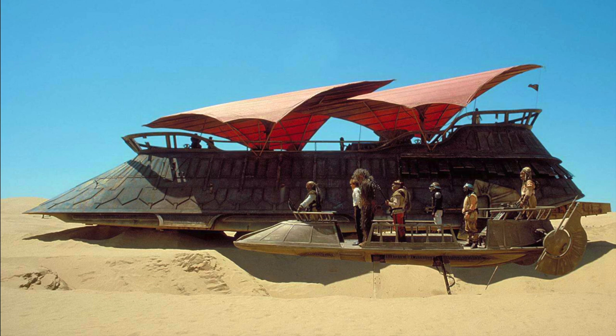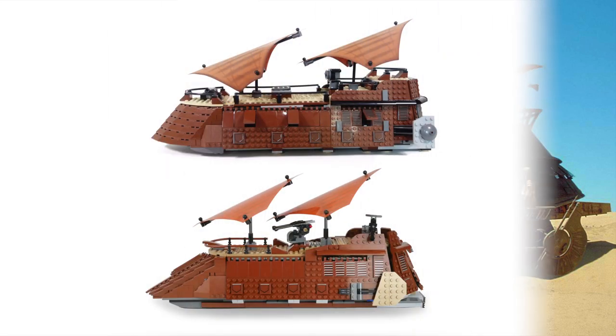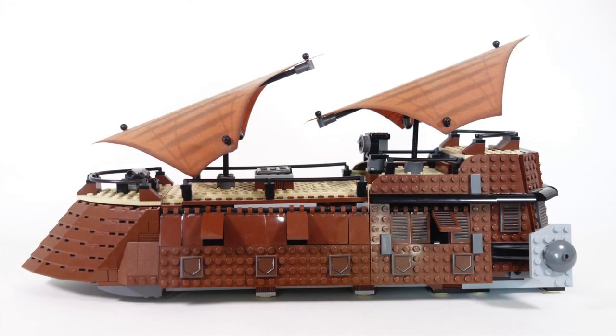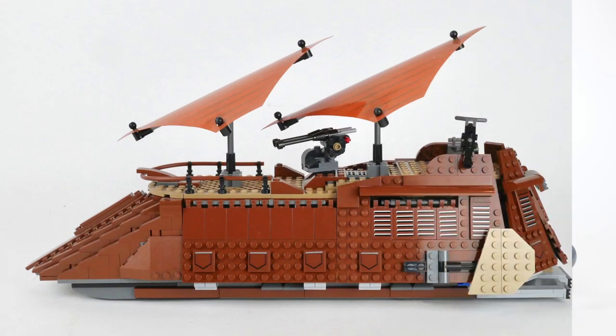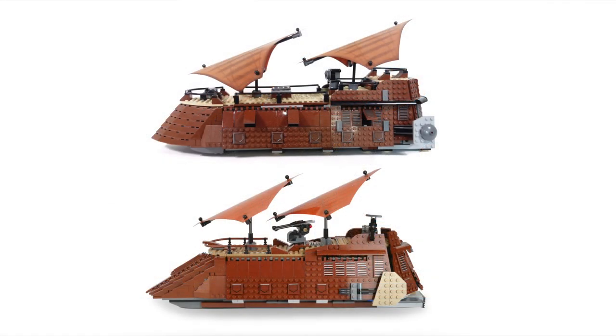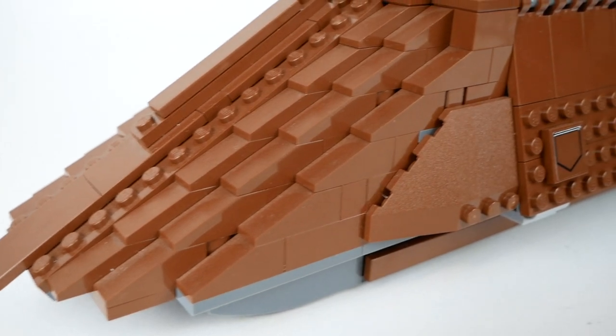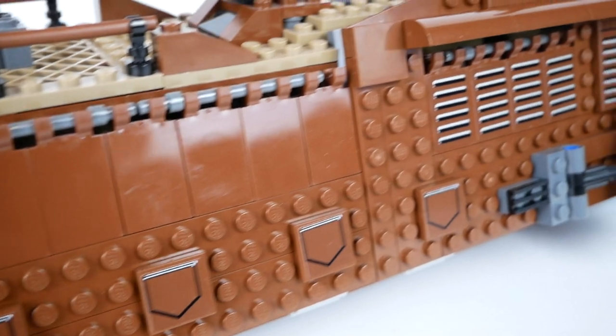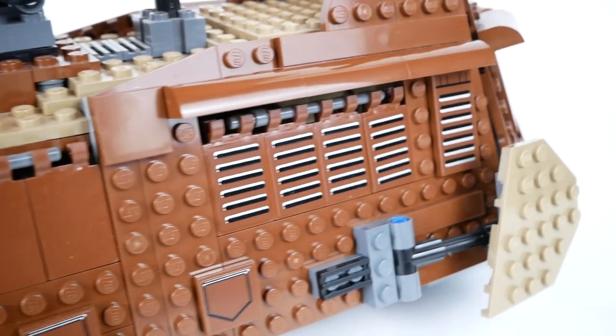Before we look at the set in detail, I think it's worth reminding ourselves of what the actual Sail Barge looked like. Now let's compare the new set with the old set released in 2006. You can see that the old set is rather boxy and doesn't look as streamlined as the new one, although that did give it quite a bit more room up on the deck. The sails of both seem to sit much too high, but I assume they did that so there would be room for minifigures to fit underneath. Like the old set, the new one is composed mostly of brown bricks with a few stickers applied to add detail, and I think overall it captures the feel of the Sail Barge fairly well.